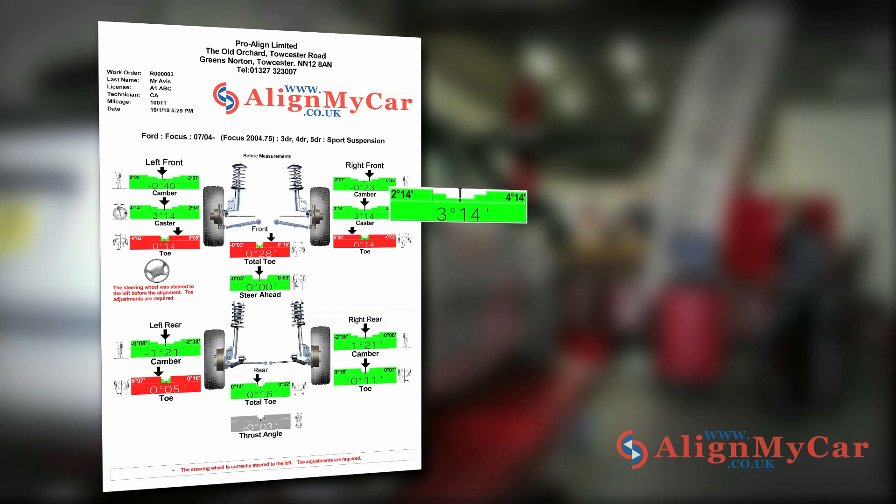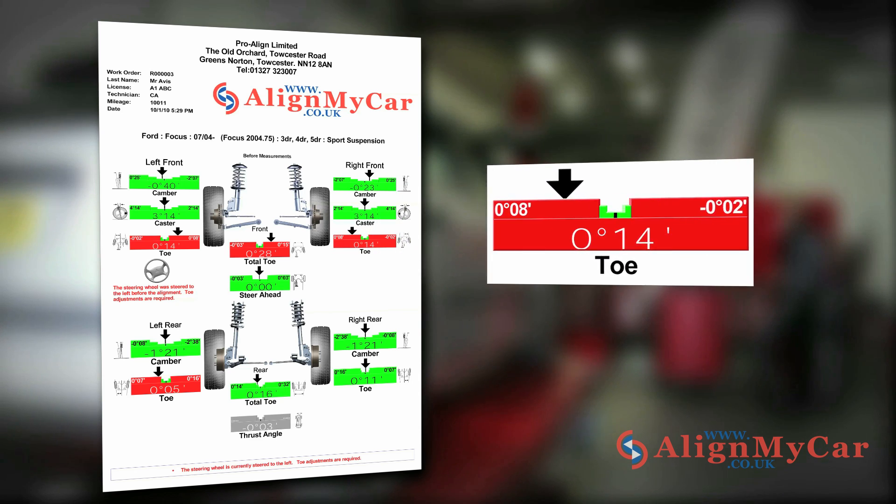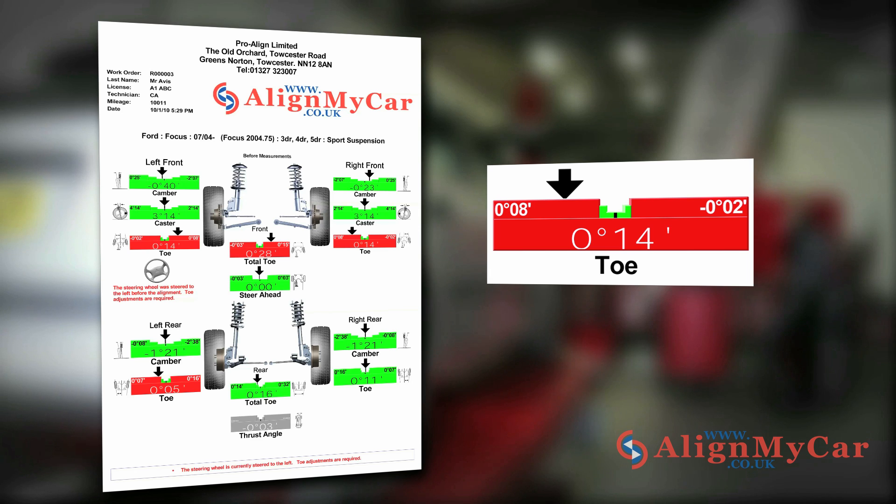Green means the angle is OK and within alignment, and red means the angle is out of alignment. The set of numbers in each top corner represent the from and to motor manufacturer tolerance figures for the particular model of car, with the ideal in-alignment setting halfway between the two tolerances. If the angle is out of alignment, the arrow will be off-centre, over to one side or the other. The central figure shown is the actual measured figure, which is most often presented in degrees and minutes.